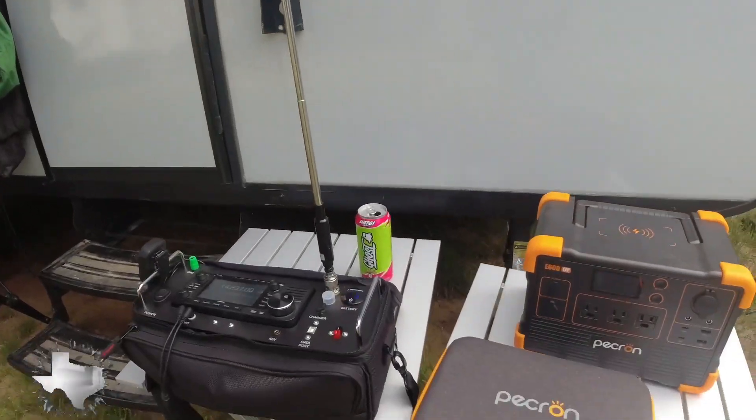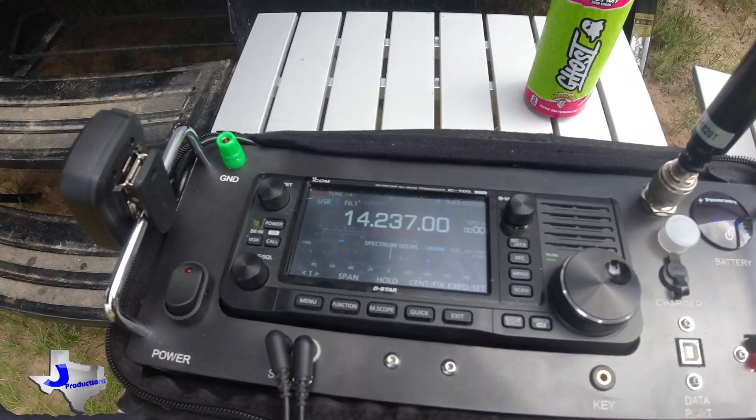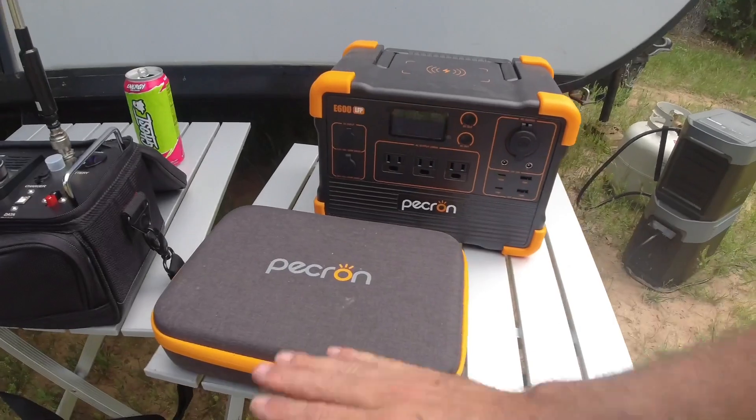It's amazing what you can hear on that MFJ telescoping antenna plugged directly in there. I had to turn my trailer off to get rid of some of the RFI, but I wanted to test this.